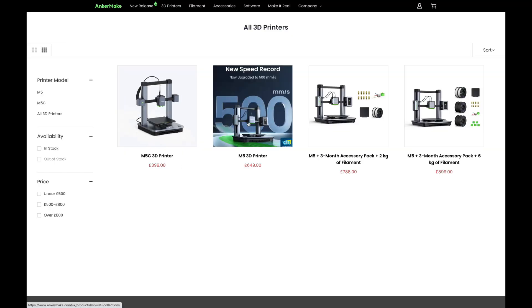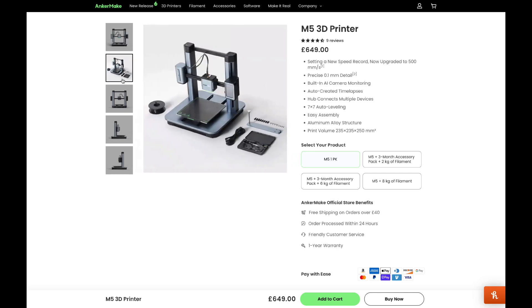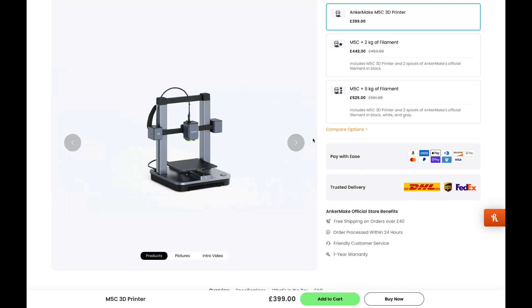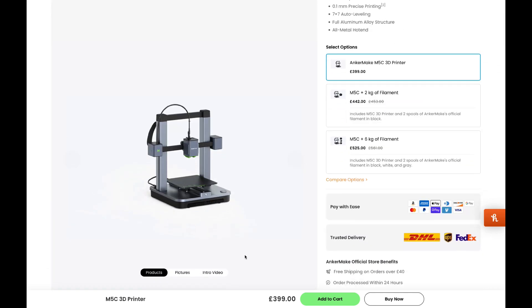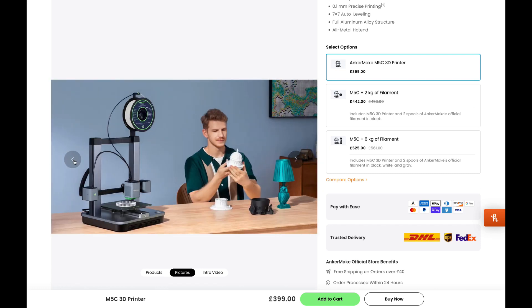The M5C is actually the second release by Ankermaker. Although I didn't get to try the M5, from what I've seen online it looks like a pretty stable design well received by other content creators. The key differences are that the M5 has a screen and a built-in camera to monitor prints, whereas the M5C does not — and a third-party camera won't work either according to the support team. The M5 is priced at $649 while the M5C comes in around $399, so it seems they've cut features to save on production costs, though I'd still have liked to see a camera.